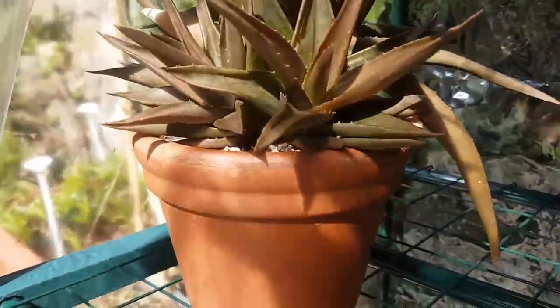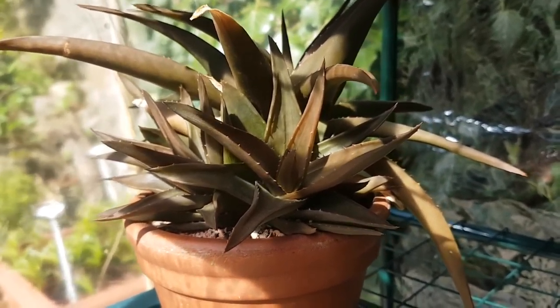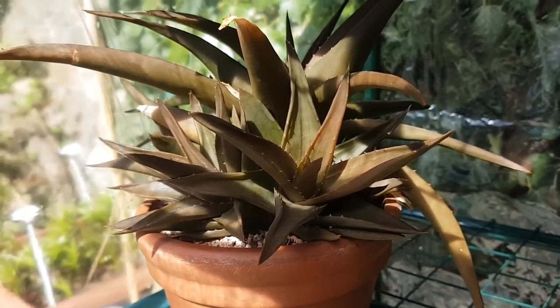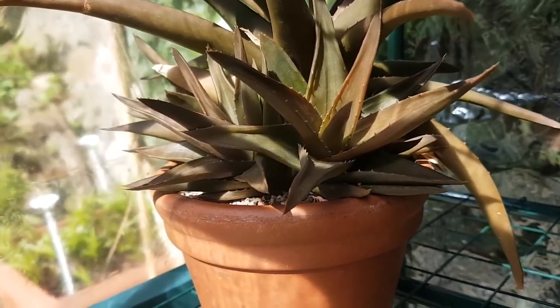And then this is my Aloe Black Gem. As you can see it's taken on quite a cool colour now — it's really darkened up and it's growing quite well as well. I've not watered this thing in weeks, but it seems to be enjoying it because the leaves have really poked up.